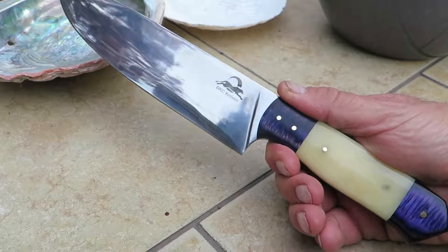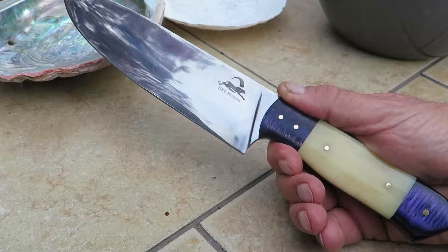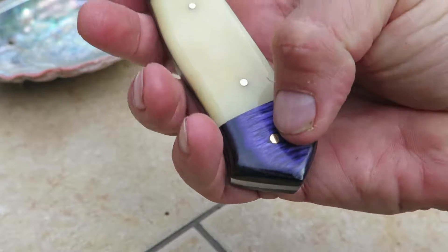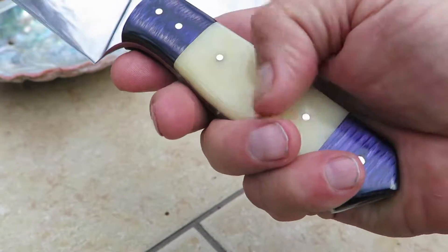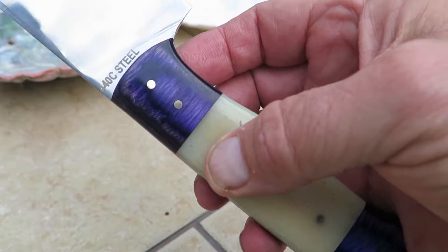Hi, Paul once again. This is another beautiful piece. This is the Blue Moon Chef Knife in 440C stainless steel — gorgeous piece, nice accented blue bone and white camel bone here, 440C stainless steel.